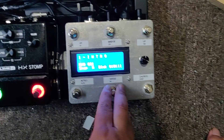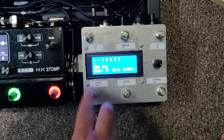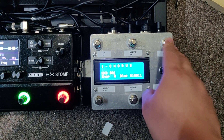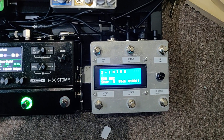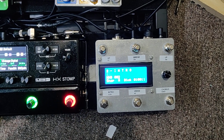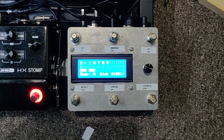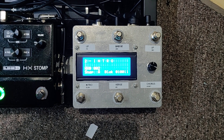You could switch intro, verse, chorus, go to preset two. There are six or seven presets on here, and within those six presets you could do four sub-presets: intro, verse, chorus, and bridge.